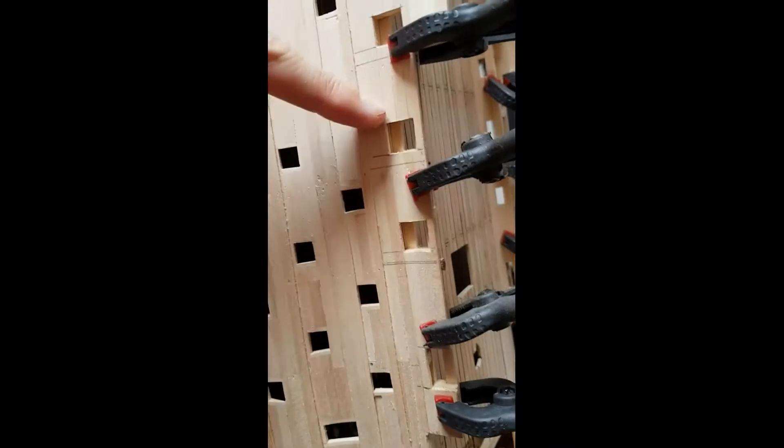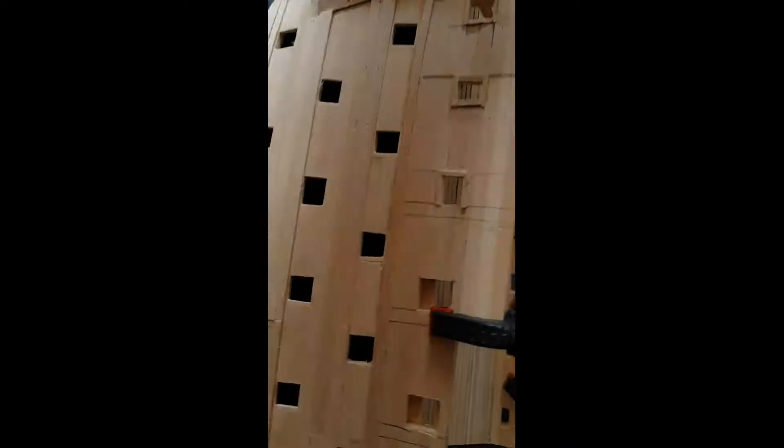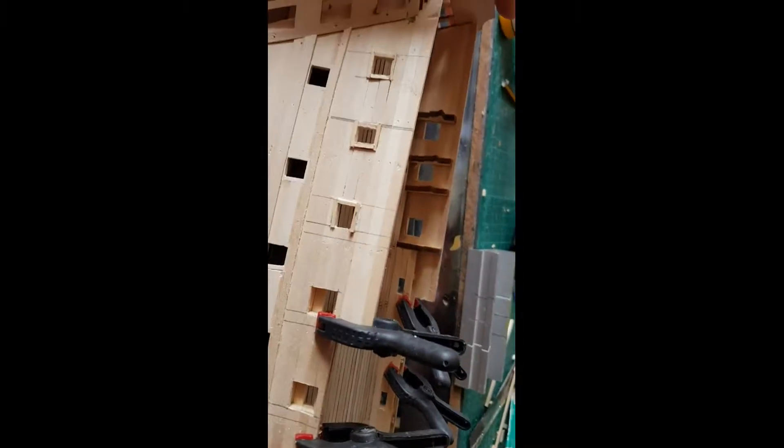These 3 and these 3 here are all going to be framed with 1.5x8mm wood. I'll just carry on framing these, and when it's dry I'll cut it out and start framing these gun ports.